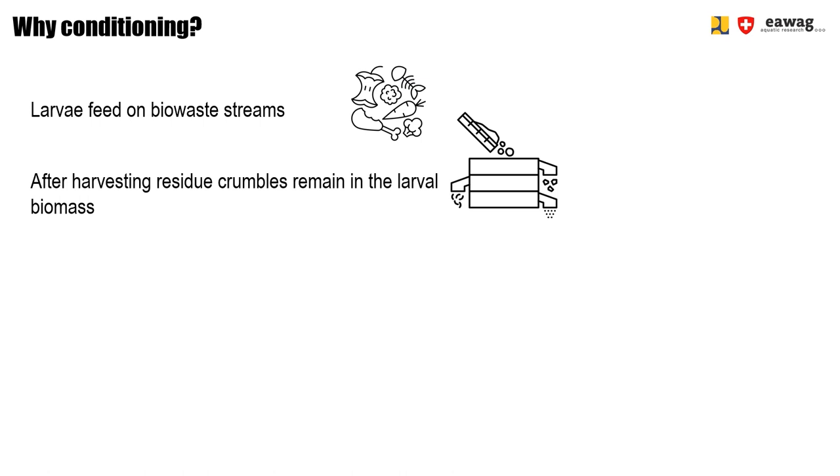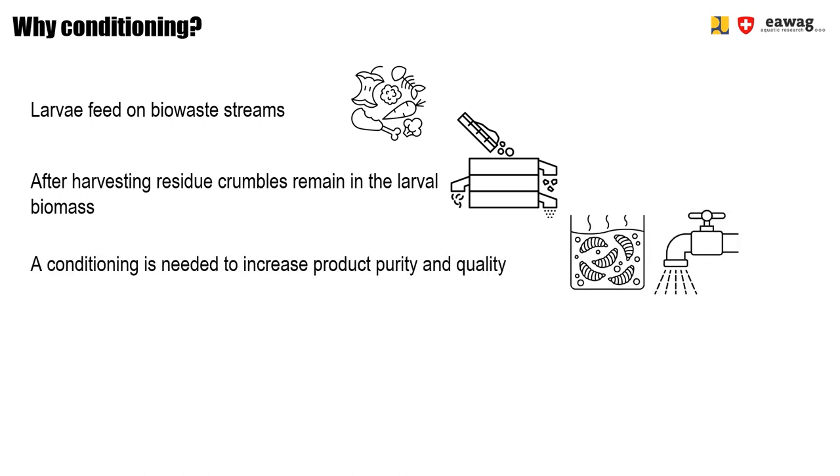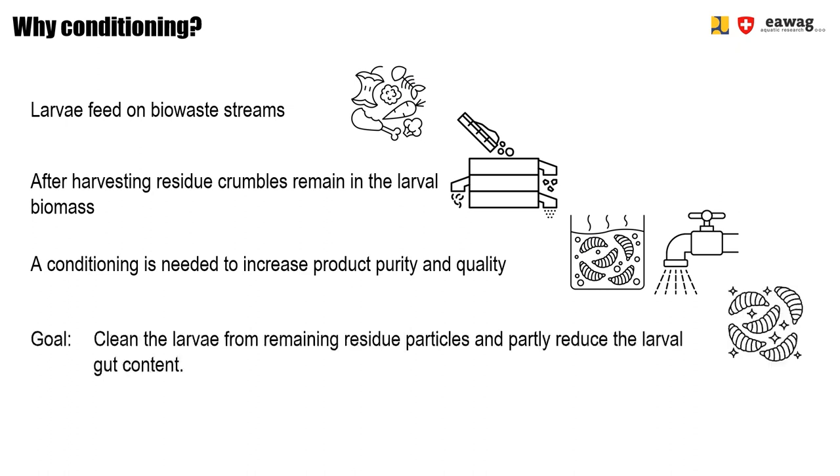Typically, the larvae are sold as animal feed products, either alive or in a post-processed form. For both cases, conditioning of the larvae is a requirement to increase the product purity and quality. Remaining residue could complicate the post-processing operations as well as negatively affect the end product quality. It's important to note that both described procedures do not necessarily fully free the larvae from microorganisms or any contamination which was in the waste source and might be transmitted to the larvae during their growth phase while feeding on the waste.